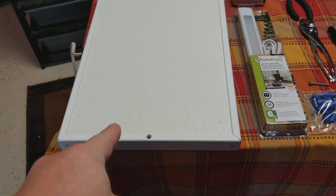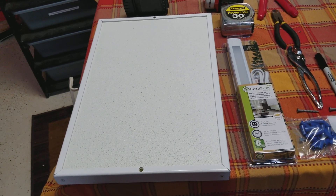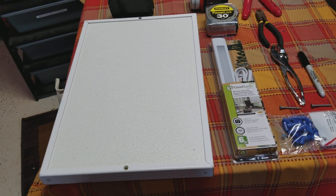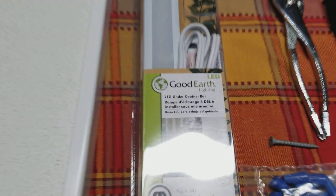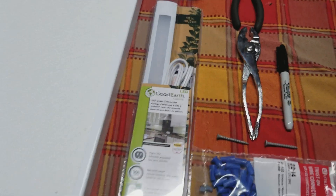As you can see, I got a radiant heat panel from Pro Products. If you call him up and give him the size of the caging that you're using, he'll ask you some specific questions about it and he'll give you the heat panel that is right for the situation. We're also going to be using a Good Earth LED under-cabinet bar light system.